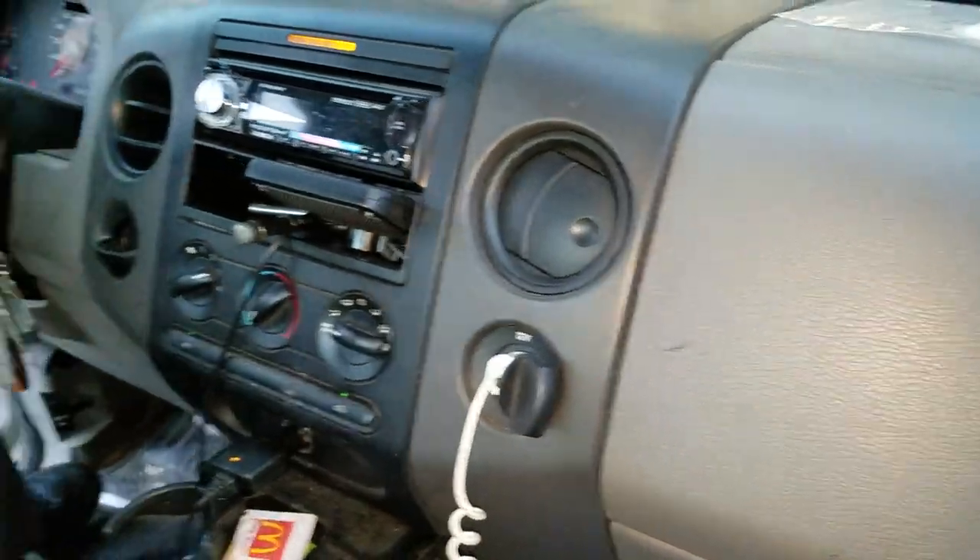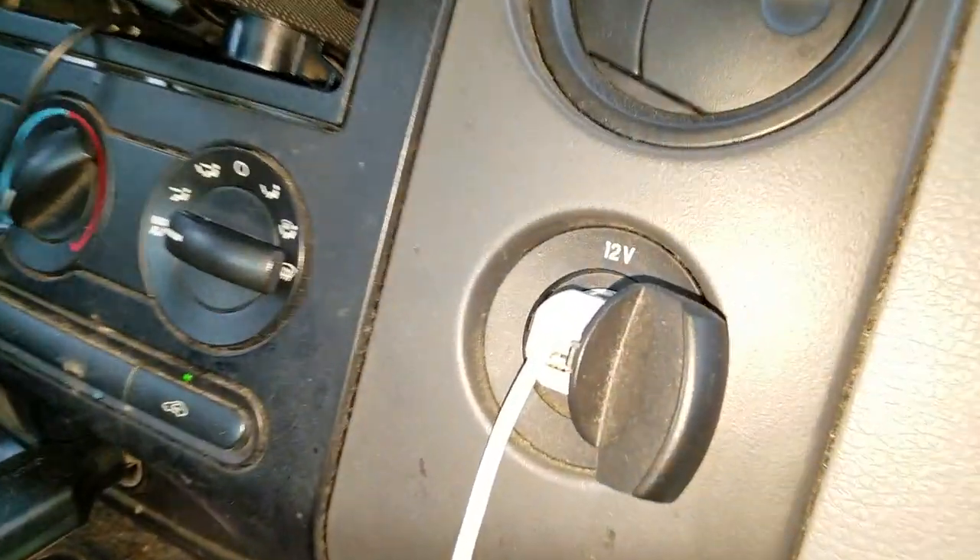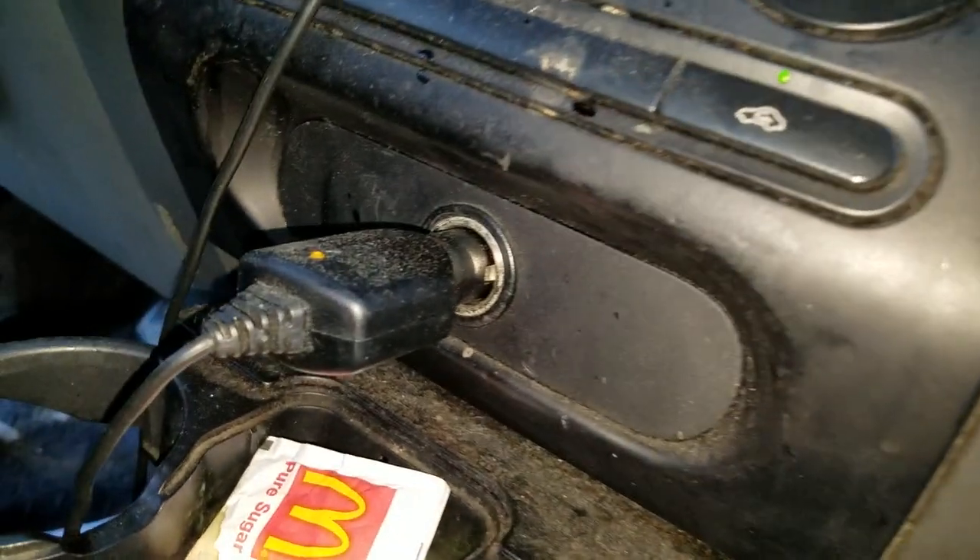What's going on guys? This is a 2004 F-150. If you're having issues with your cigarette lighter or power point not working, I'm going to point out to you the location of the fuses for you to check.